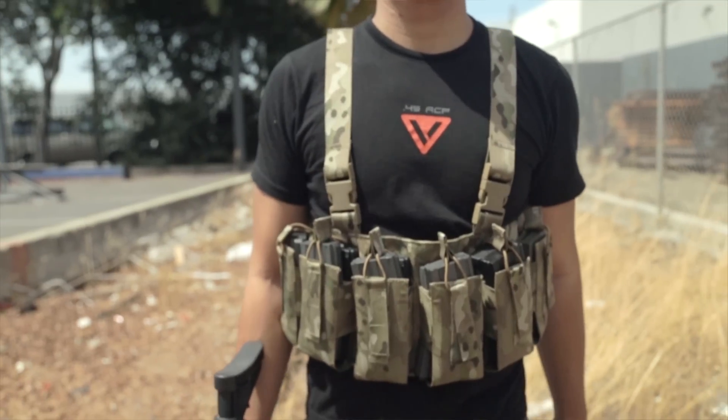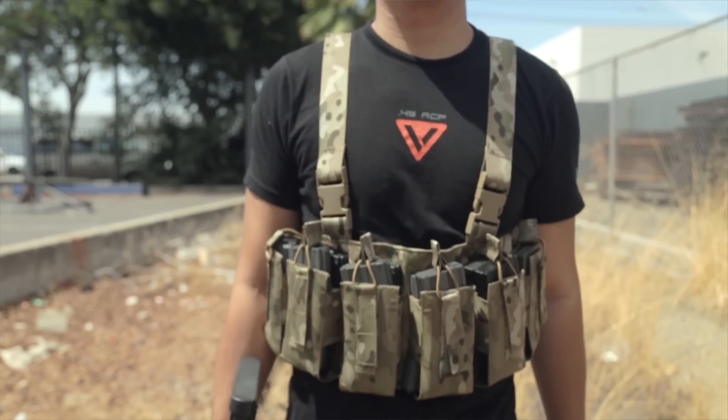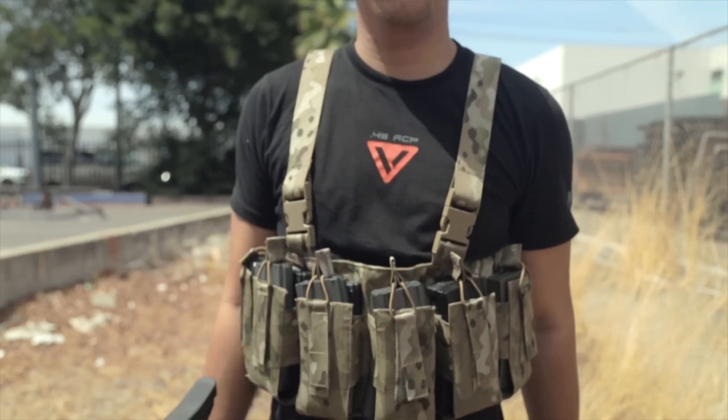What's up, Airsofters? If you're in the market for a new chest rig, you might want to check out the Condor Barrage. The Condor Barrage is made as an alternative to the MCR6, which is their modular chest rig. The MCR6 has a lot more webbing and is a little bit more heavy. The Barrage is made to be very lightweight, with minimalist webbing and a minimalist amount of adaptability.